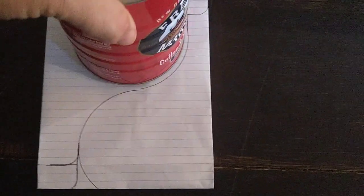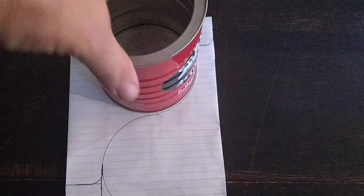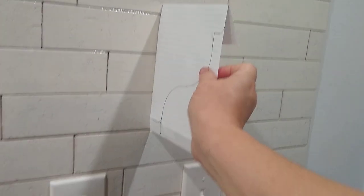I'm working on shelves that are going to go right here in my kitchen, and I wanted some corbels. I don't have any corbels and I don't have a corbel pattern. What I did is trace my little coffee can, then scooted it straight down and traced it again. Then I folded the paper to where I wanted the corners to go, and I brought it over here to see it in proportion.